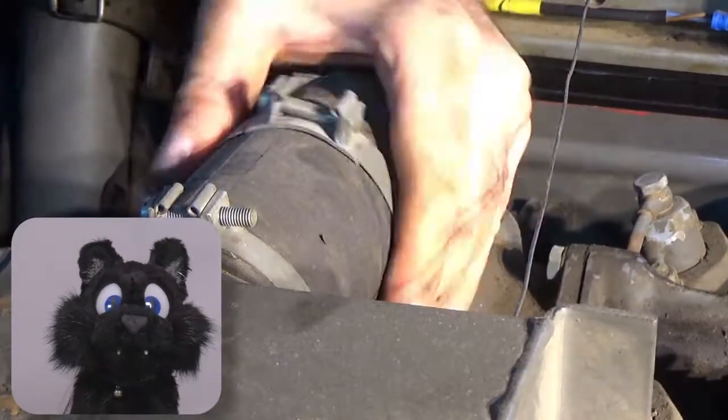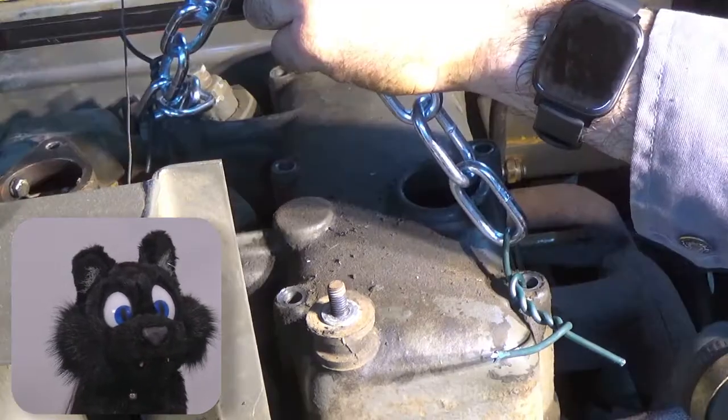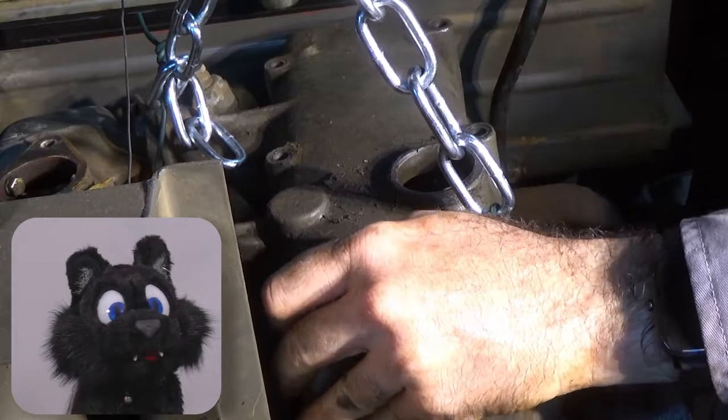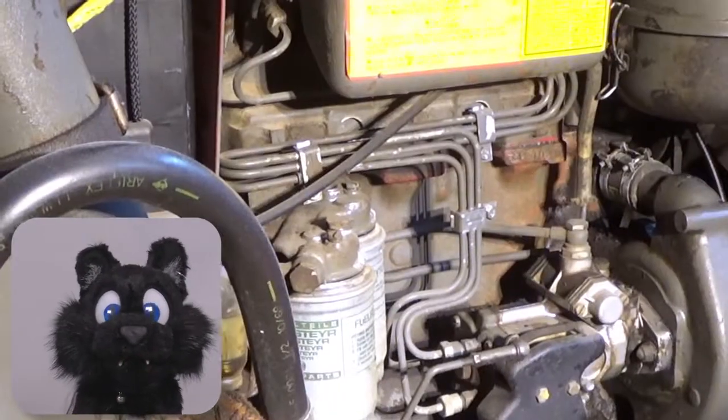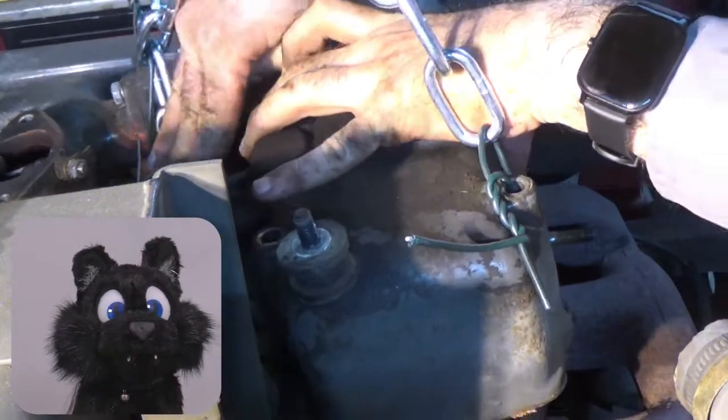And back to the engine. Here's the combined rocker cover intake manifold. I used my hoist to pick it up, but it snagged on something, which turned out to be the injector lines, which were held in place by the intake screws. Whoops!